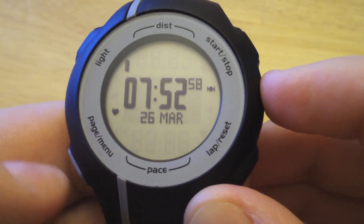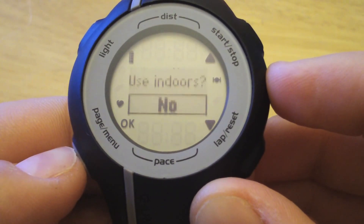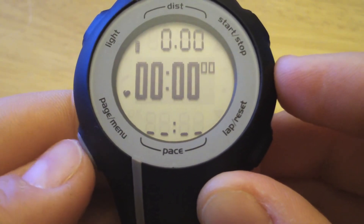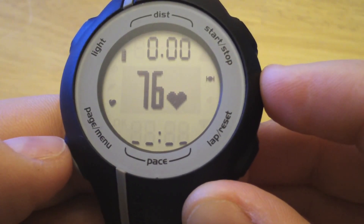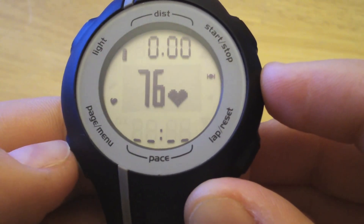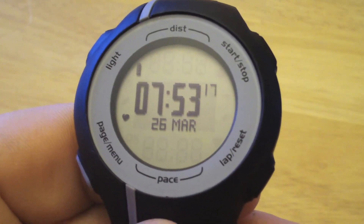Heart rate monitor detected. Now when we scroll through the pages — we are indoors so we'll just do that — hit the pages button and now we have our new page, which is our heart rate page. And there you go, now we're ready to record our heart rate during our workouts with our Forerunner 110.